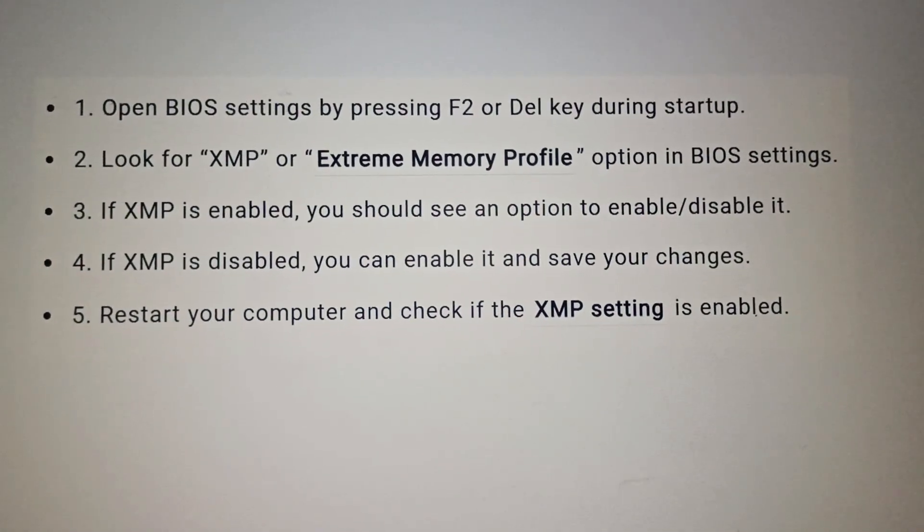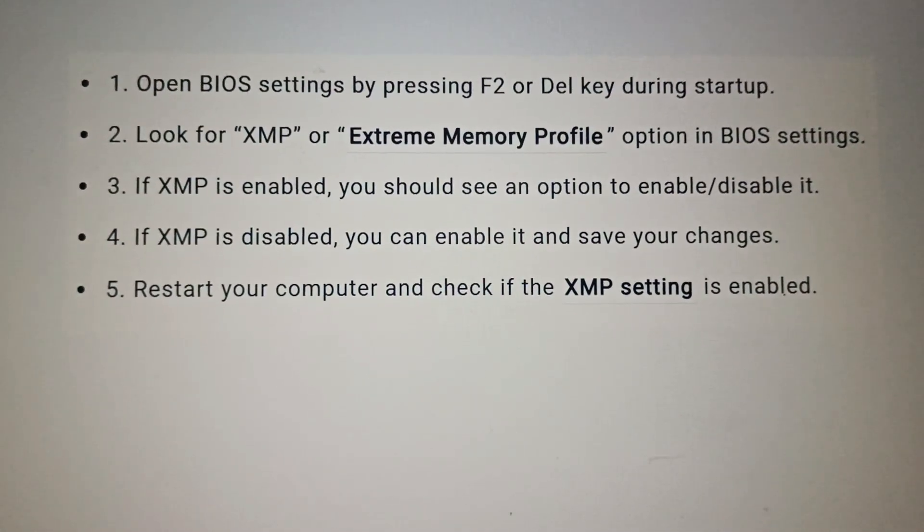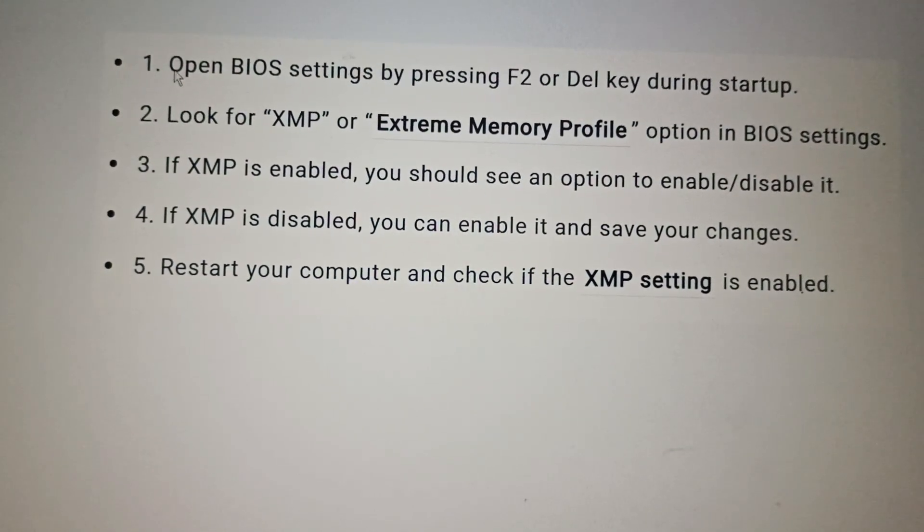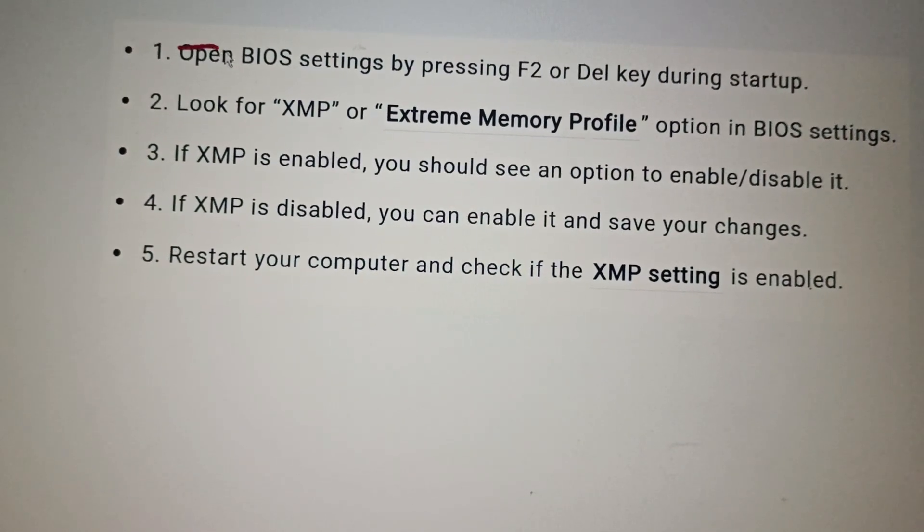Hello everyone, welcome back to this channel. In today's video we will see how to enable XMP on your Lenovo IdeaPad 3.